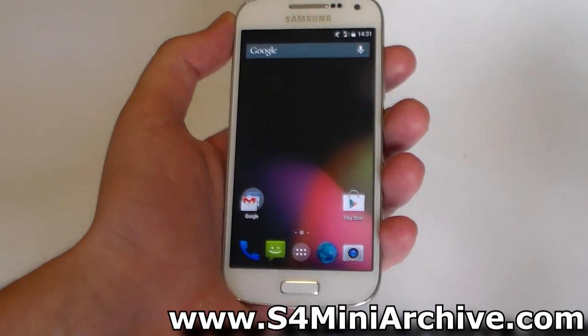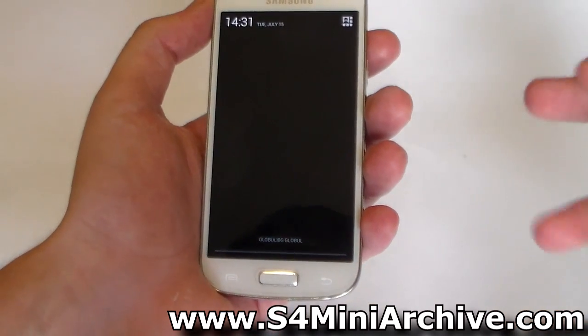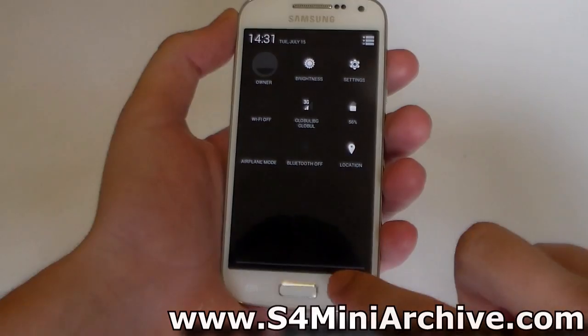Like I said, this is a clean build of Android 4.4.4. There are no additional customization features which you may find on ROMs such as CyanogenMod, AOKP, Carbon ROM and so on. Everything here is pure stock Android.